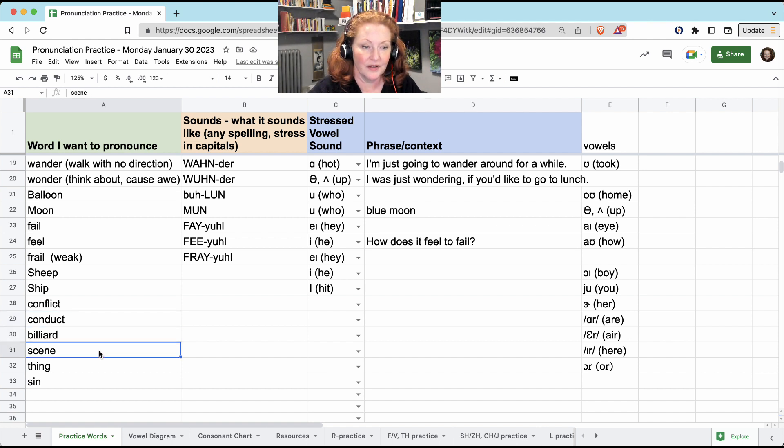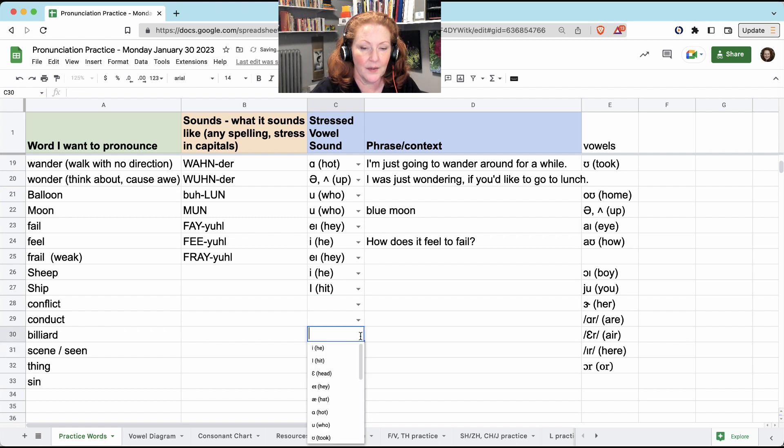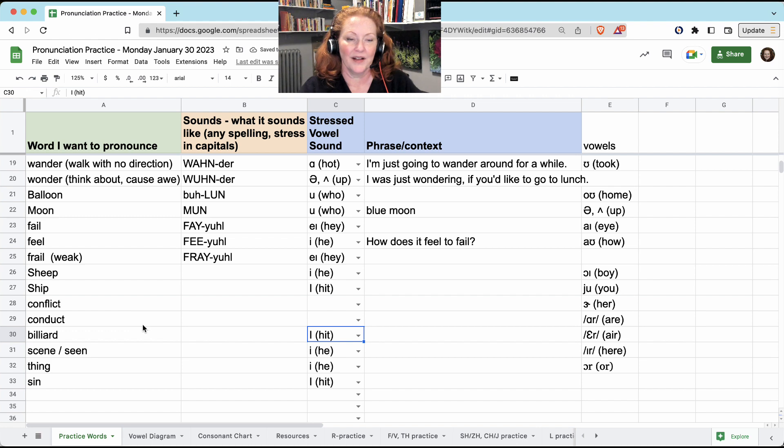'Billiard.' 'Scene' is the same as 'seen': 'I have seen it.' 'Thing' — the vowel here is 'E.' And 'sin' — the vowel here is 'I.' 'Billiard' — well, this depends on if it's a noun or a verb.